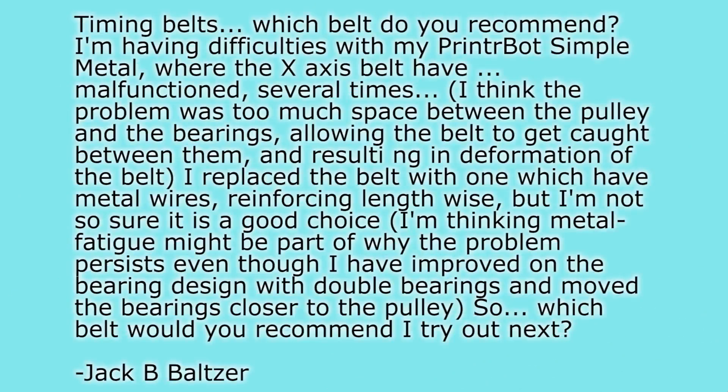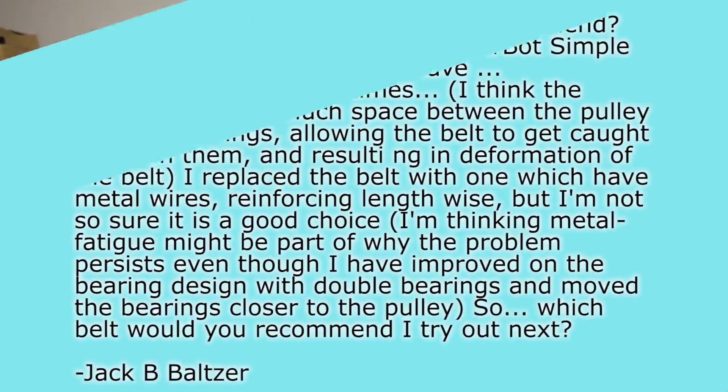Next question from Jack B. Balzer: timing belts — which belt do you recommend? It depends, as always. On my printer I'm using 15mm wide HTD 3M — a 3mm pitch HTD belt — which is probably overkill, but I don't care.